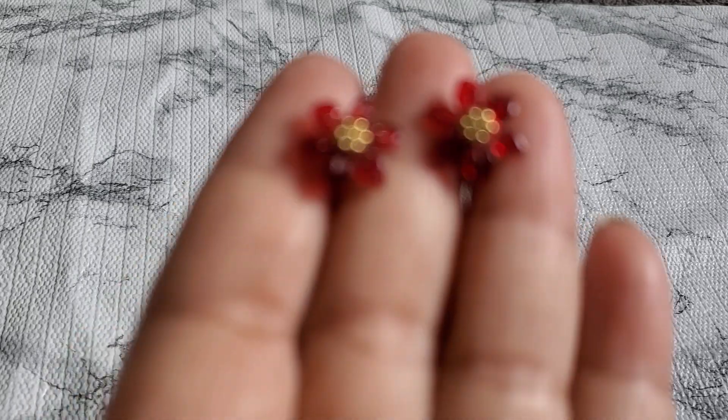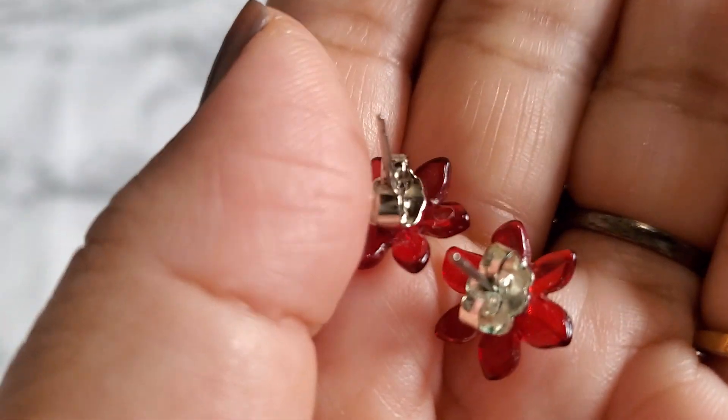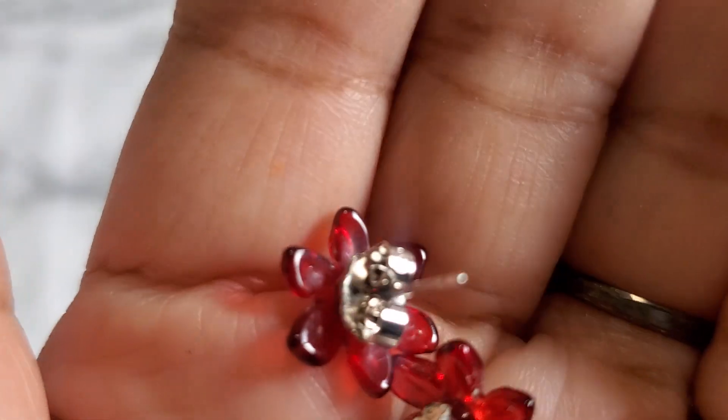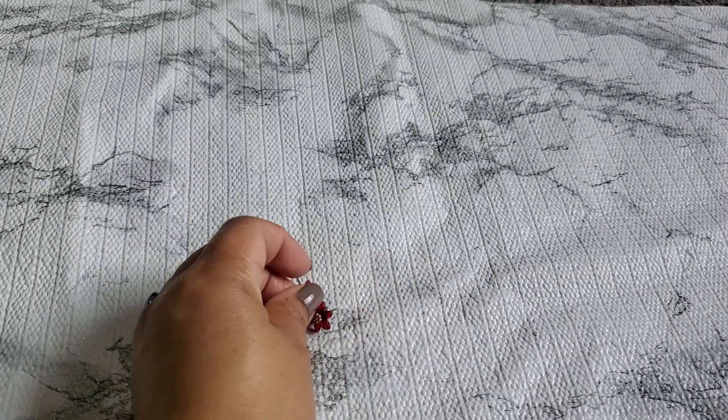Number twenty — I think this one is Avon, because Avon usually does something with the backing that connects to it. See how pretty — tiny studs. This part says 'Avon' on it and that's the kind of earring Avon does. That's going to be one dollar for number twenty. I really love Avon jewelry.